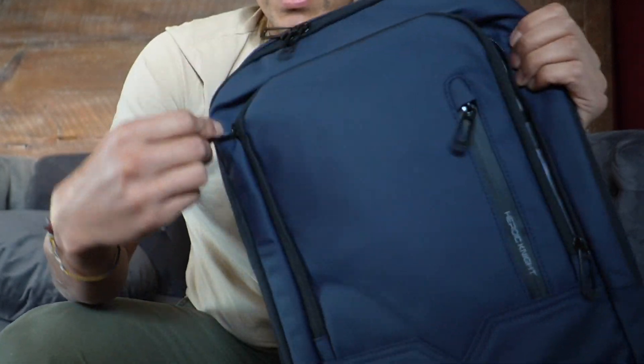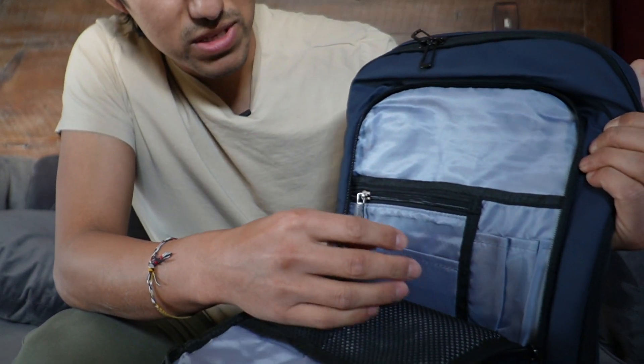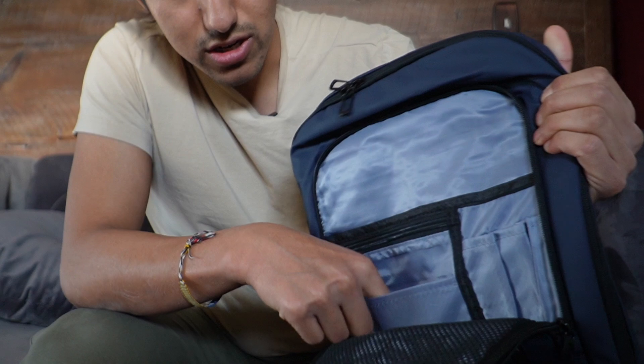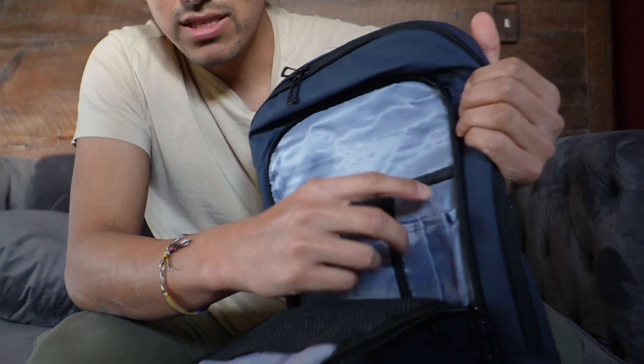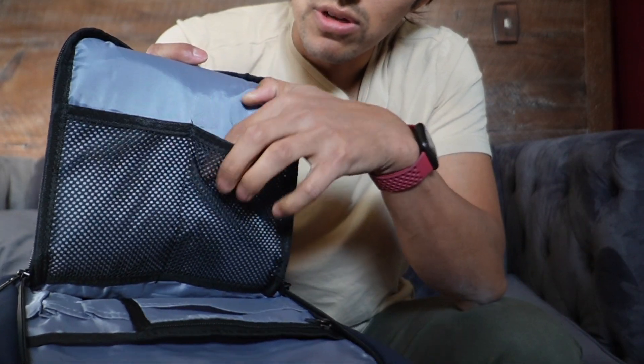Now taking a look at the medium-sized pocket, there are going to be a lot of different things to help organize your materials. There's a zipper inside if you want to hide some stuff, and you can probably put a little notepad in here. It's got individual pockets for pencils or pens, and on the flap there are two mesh pockets where you can fit other items.